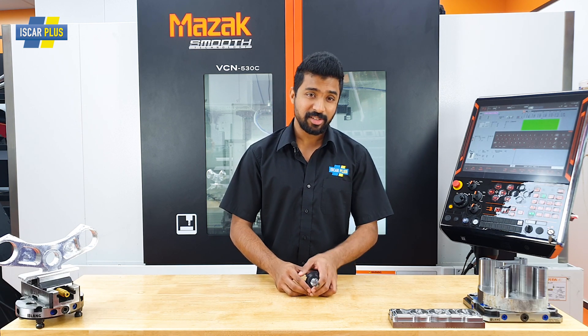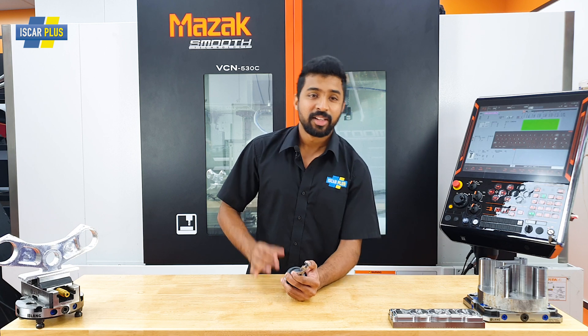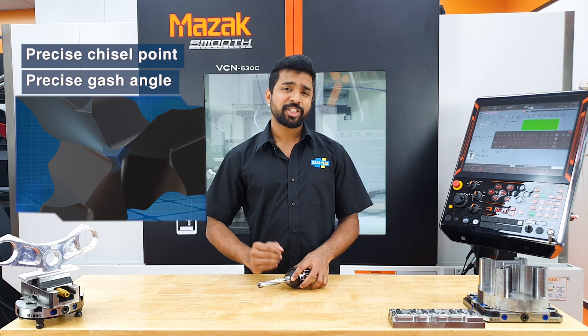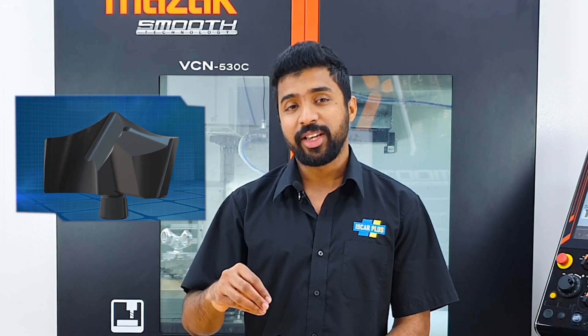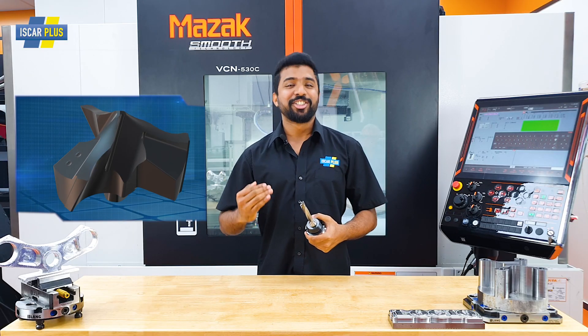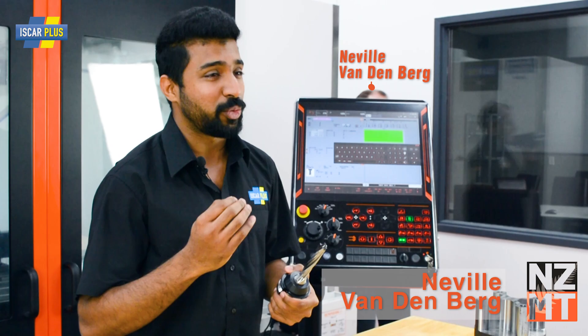Well, the body and the insert. Let's take a closer look at the insert for starters. This is the H3P self-centering insert from Iscar. It features a precise chisel point and a gash angle that is going to ensure less cutting forces and good centering. This concave cutting edge you see here is what is going to give you the smooth penetration and the process stability you're looking for. This wavy edge design is how you're going to achieve that optimal chip form, which is easy to evacuate.